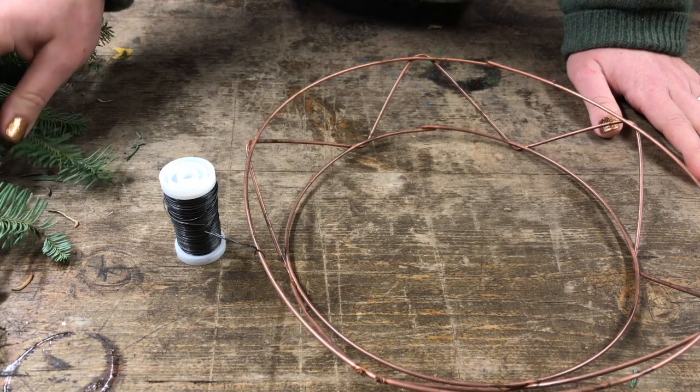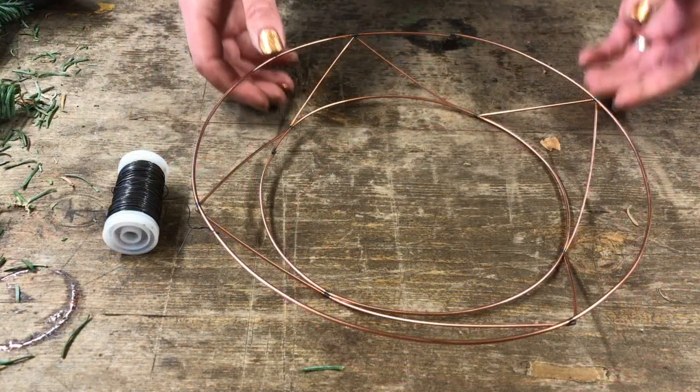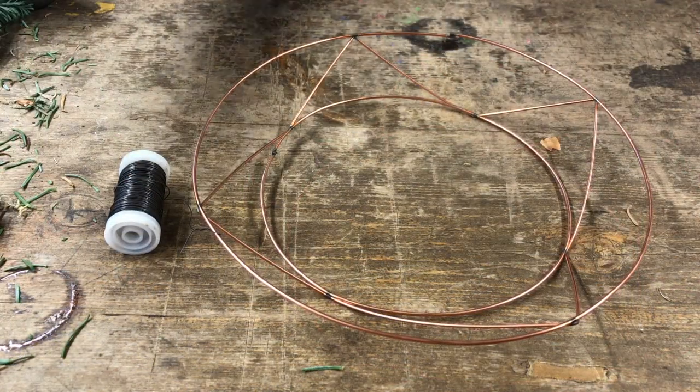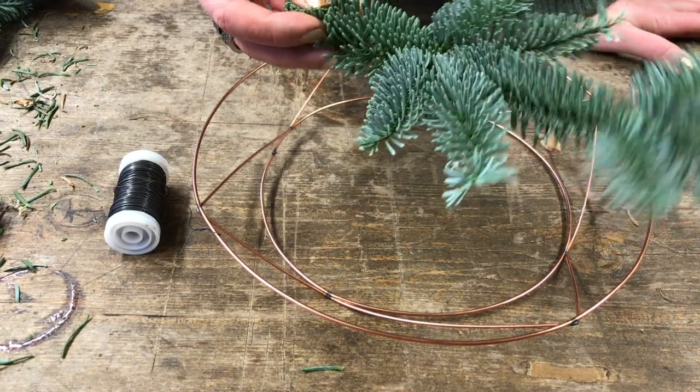This is going to be a really simple spruce Christmas wreath that you can do to hang on your front door. I've got my frame ready to go and I've cut myself probably 20 or 30 short pieces of spruce.